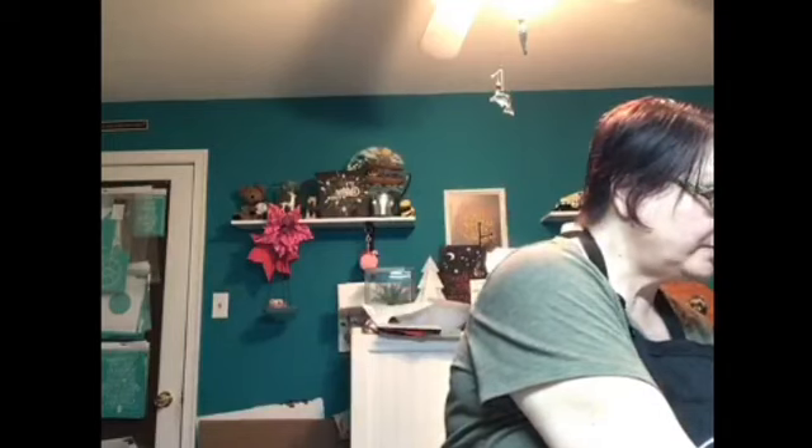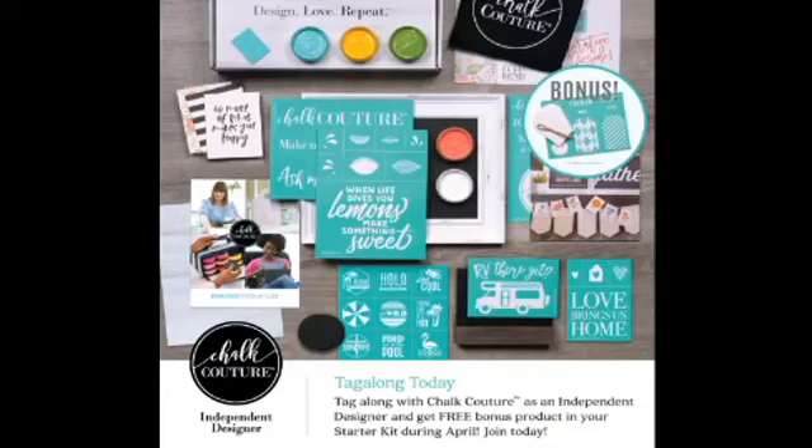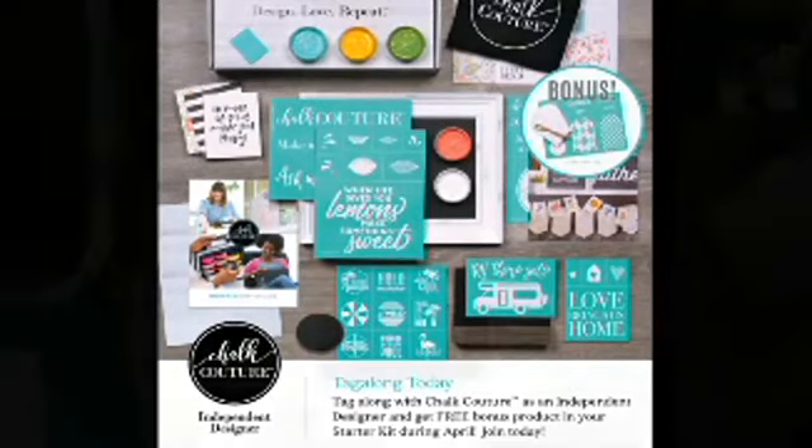The designer kit comes with five pastes and new transfers. One says 'When Life Gives You Lemons, Make Something Sweet,' and another is 'RV There Yet,' like a motorhome. And then there are new minis that are absolutely adorable. Up in the corner are the tag transfers and the little tags, just so you can see what is what.